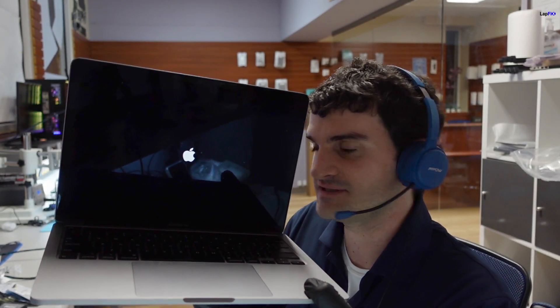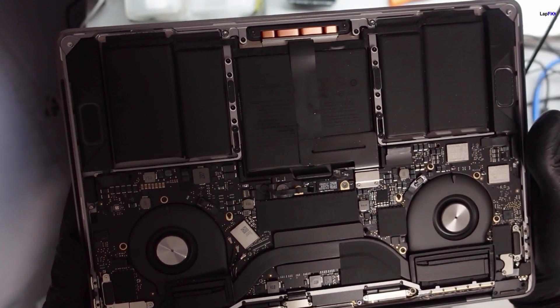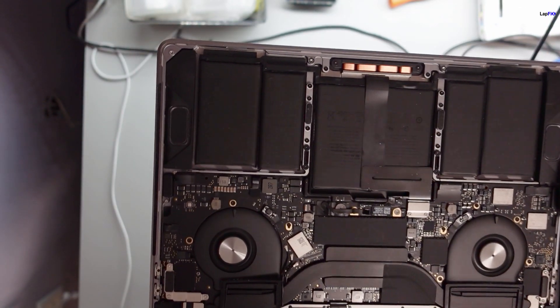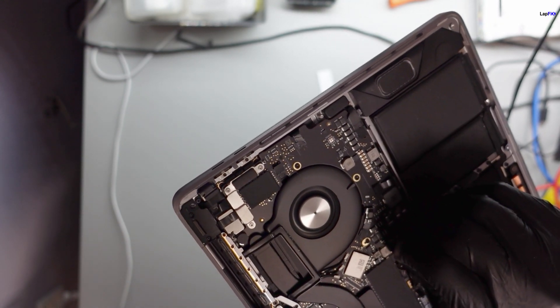We're at almost 100% fan speed and still stuck at the logo. This isn't an operating system problem — when you hear something like this, it's usually a connection that's been disconnected. It could be the trackpad cable, keyboard connection, or since this is a battery replacement, probably something around the battery area — maybe the battery data connection. Let's go ahead and open it up.